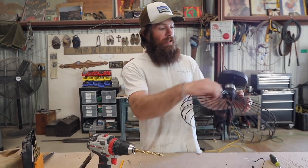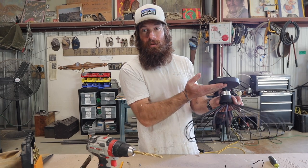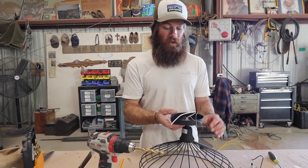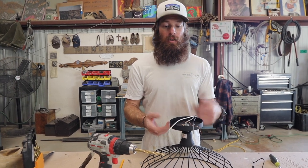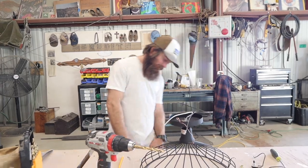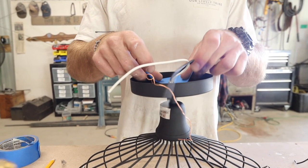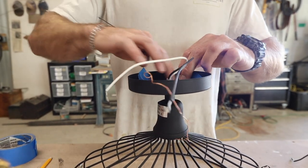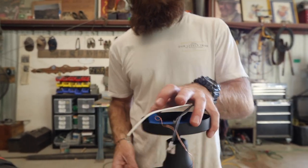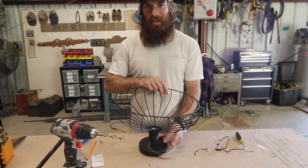Also, throw some blue painter's tape on the area where you'll be messing with it so that you don't scratch it up — it'll keep it nice and clean. I'm going to put tape on the side I'm drilling into and the side where the drill bit is going to come out of.